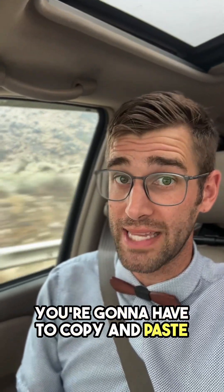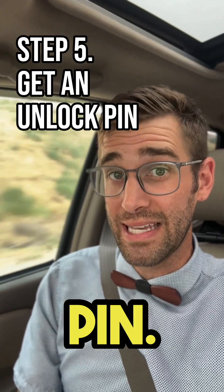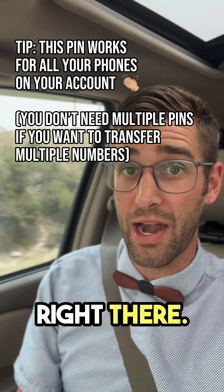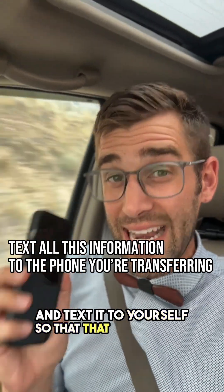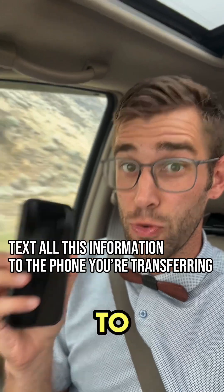You're going to have to copy and paste this in. From the same representative at Verizon, you're going to get an unlock PIN. They usually text you a link, and when you click on that link you just get the PIN right there. Copy and paste this Verizon account number and this PIN and text it to yourself so that that information is on the phone you are connecting to Mint.